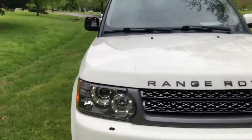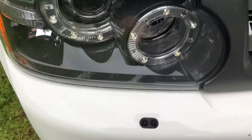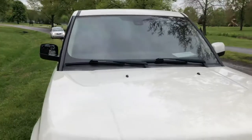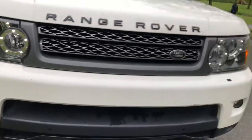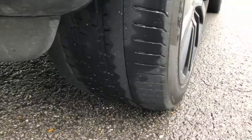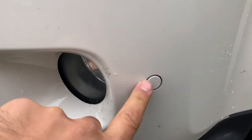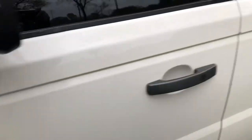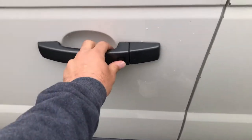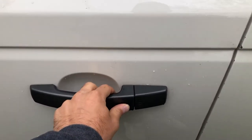It's got headlight washers, so when you run your windshield wipers those come on to wash your headlights. It's got fog lights, pretty good tires, front and rear parking sensors, and keyless entry — hit this button to unlock and lock it.